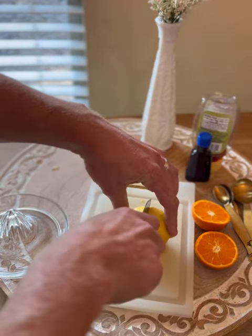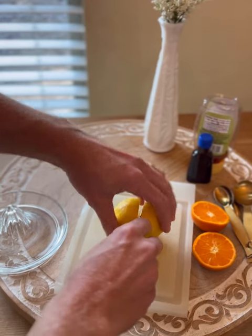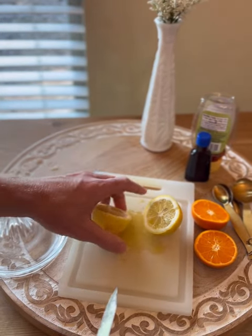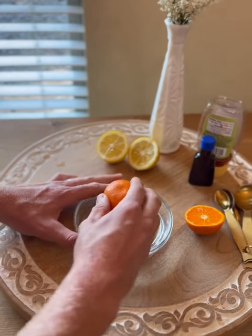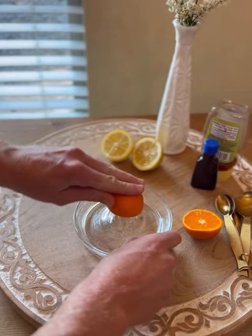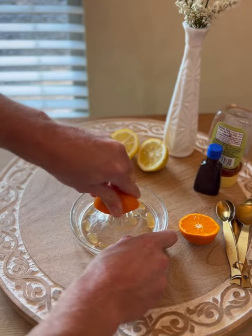Next we're going to slice half of a lemon — we only want to squeeze half of that. We don't want too much tartness in this. It's really important to use as many fresh ingredients as possible because we don't want an artificial taste; we want that natural orange citrusy flavor.